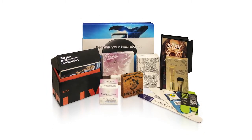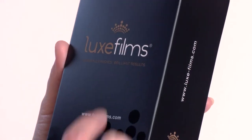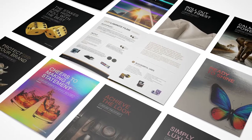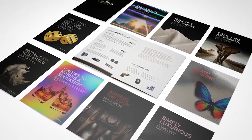All of our Luxfilms products are backed by our 100% gold seal guarantee. Luxfilms really need to be seen and touched to be truly appreciated. Contact Nobelis today and get a complimentary Luxfilms sample sent your way.